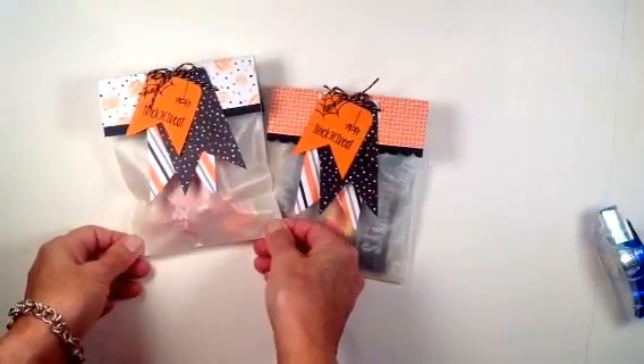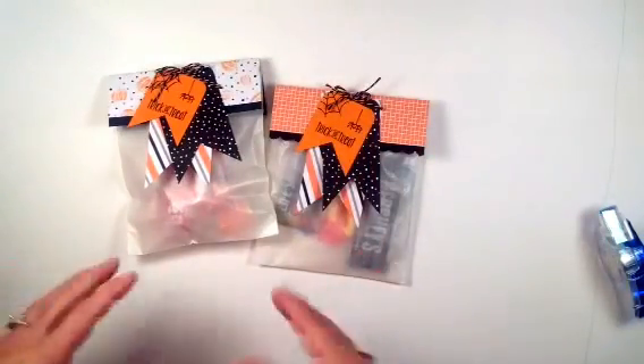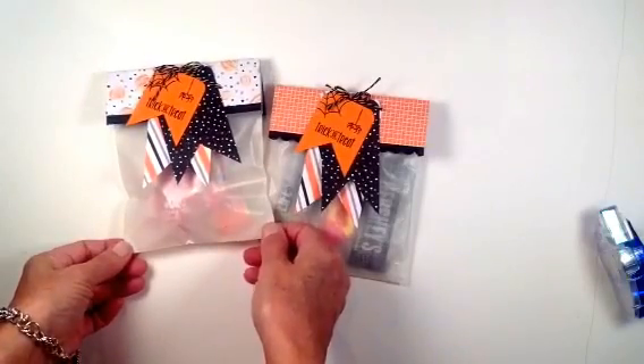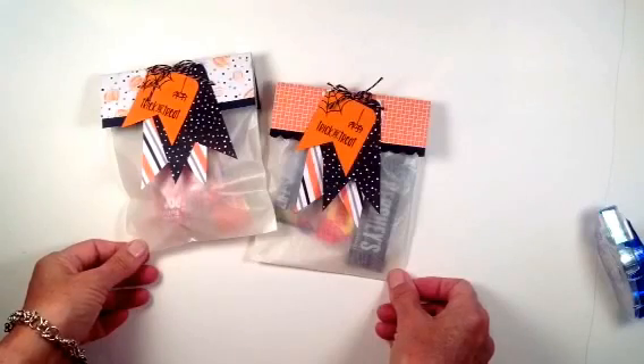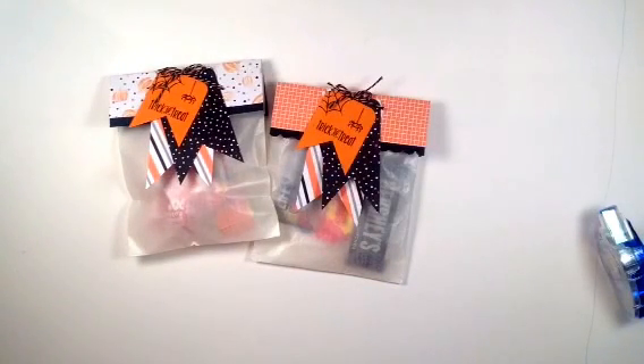It looks like it took a while, but that's because I was talking so much. If you're at home making a slew of these bags, especially if you cut all your cardstock and DSP at the same time in an assembly line, it'll literally take you about three minutes per bag. I hope my stamping trick has been beneficial. Please leave a comment, and let me know what videos you'd like to see in the future. You can reach me at wallastamping@gmail.com, on Facebook at wallastamping, and my website will be up very soon with tons of tutorials. Have a great day!